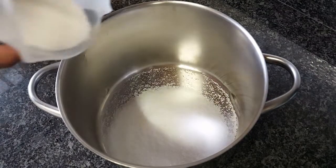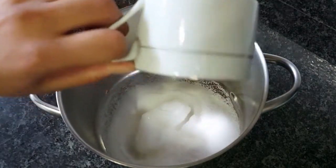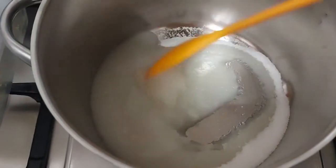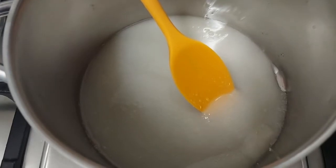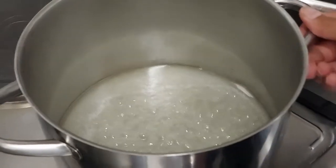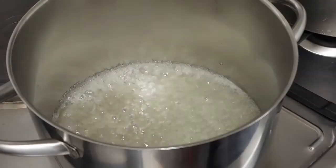We're going to start off in a large pot. Add in your sugar and your water, then take that over to the stove. Before you start heating it up, you can give that a slight stir just to ensure that everything is combined. Then heat up the stove, keep it on medium to low heat, and let this bubble until it reaches a golden color. You can give the pot a slight jiggle, but that's it — don't stir.